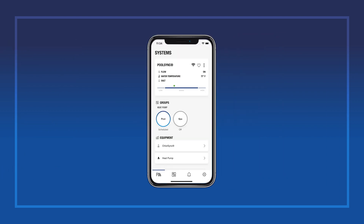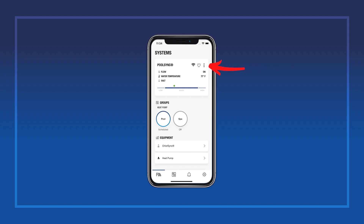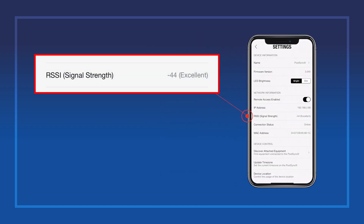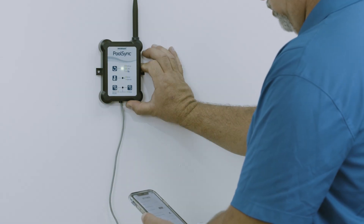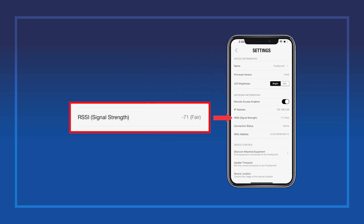Once connected, you can use the integrated signal strength indicator to determine the best mounting location for the PoolSync. Tap the three dots at the top of the page, and look for the RSSI or signal strength indicator. Hold the antenna at the desired mounting location while watching the signal strength. The number displayed will update every minute or so, so be patient. Look for a mounting location with a good or excellent signal strength. If your signal is fair or poor, you could experience occasional disconnects or erratic operation, so try to find a better mounting location.